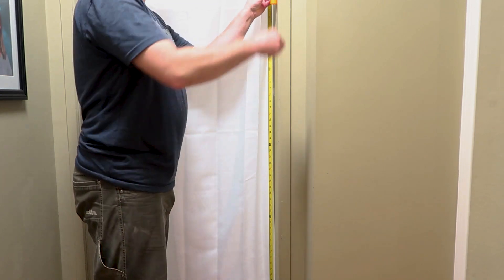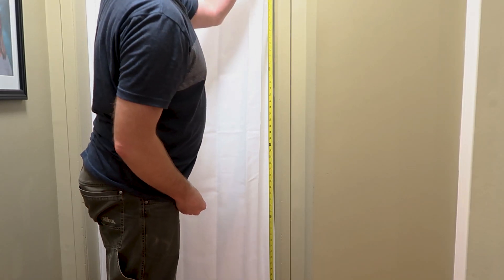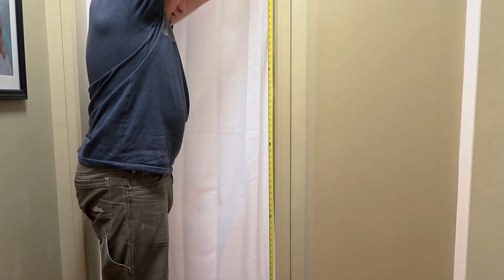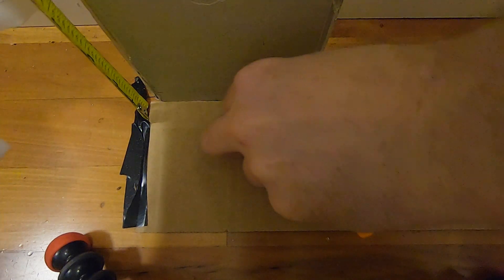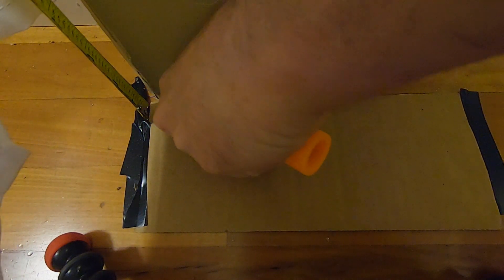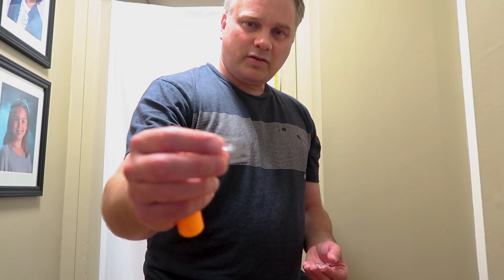How about five feet? Perfect hit, and it's still okay. How about six feet? And six feet did it. So there we have it — the thin one broke at 9 inches, and the Camera Butter one broke at six feet.